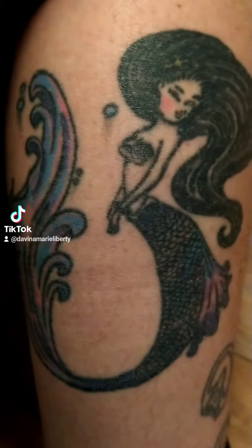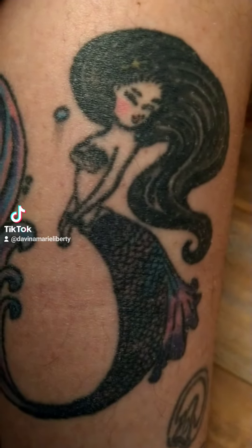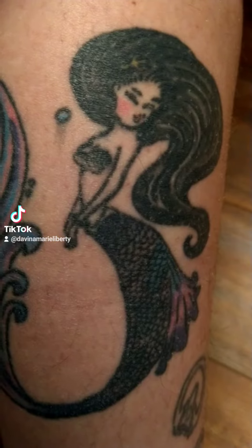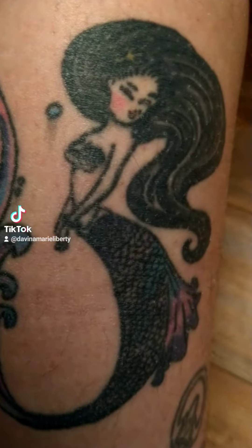All right, and here she is. This was done by Jimmy in Casper, California — a tattoo artist with excellent use of color.